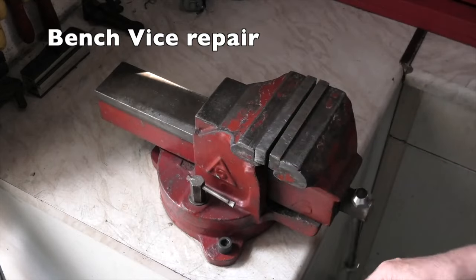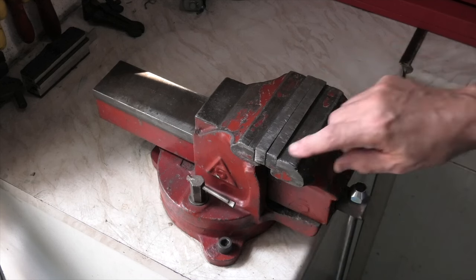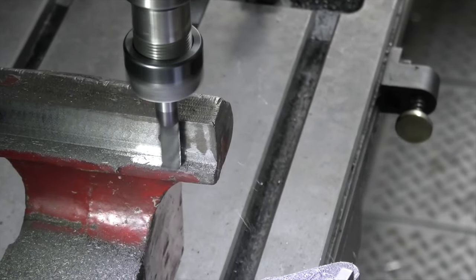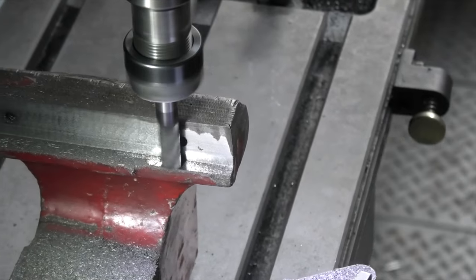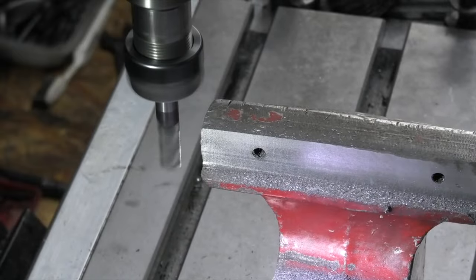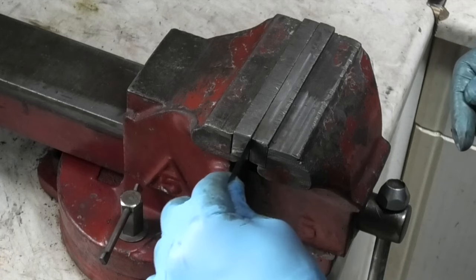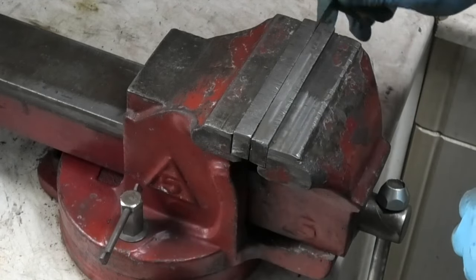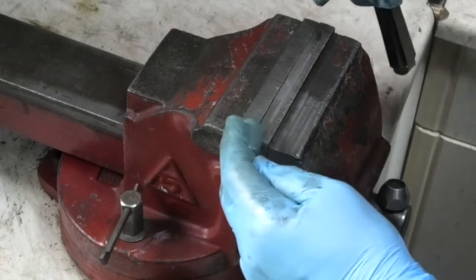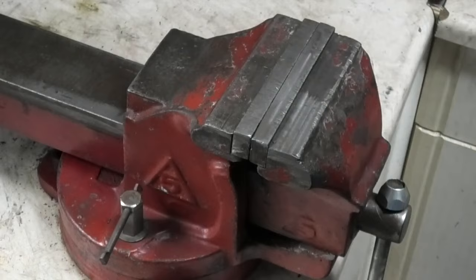The main problem is when I close the doors it grips at this end and this end I've got a gap. Seven thou goes in and it stops about half inch in. But it also goes in this end as well — seven thou. So it looks as if the jaws were not only out of line but also bowed. So that's the best I can get that.